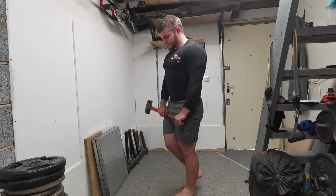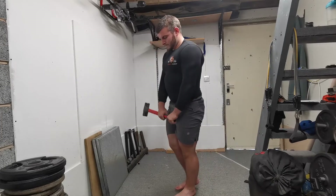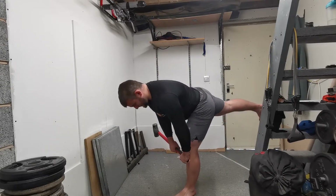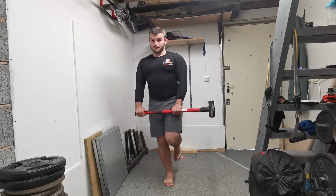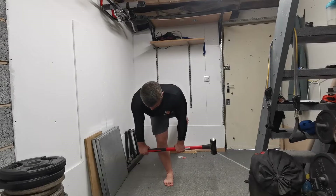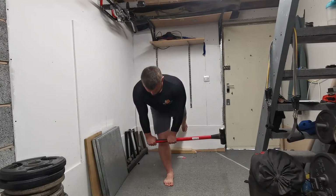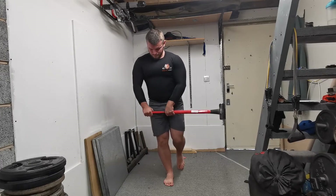Essentially, with the offset single leg RDL it's exactly the same as the single leg RDL, but we're going to generate tension on the side that is opposite to the leg that you are hinging on. So if you are utilizing the right leg to perform the hinge, then you're going to have a heavier object on the left hand side, or you're going to create tension by pulling against a resistance on the left hand side to create that offset effect.